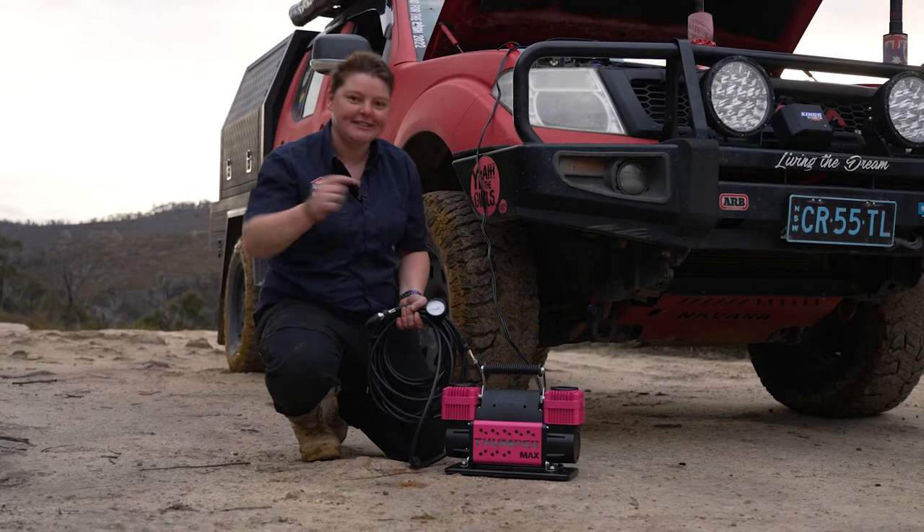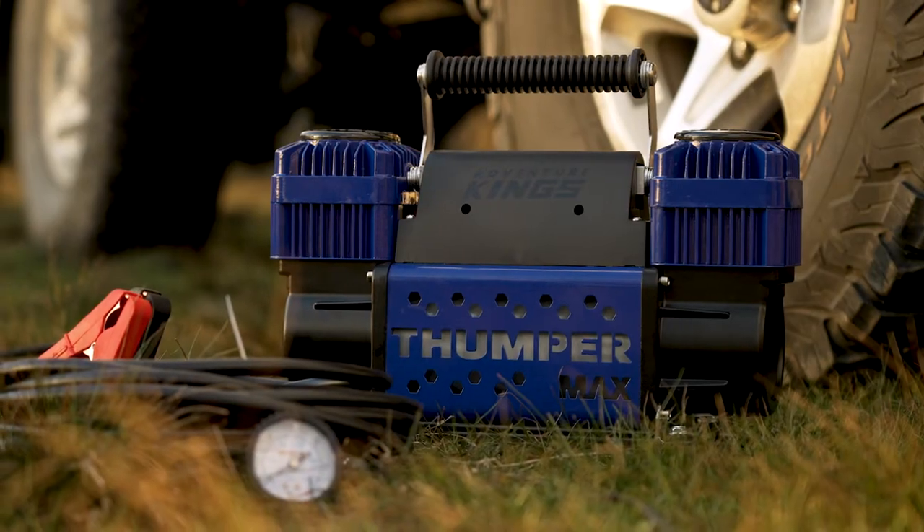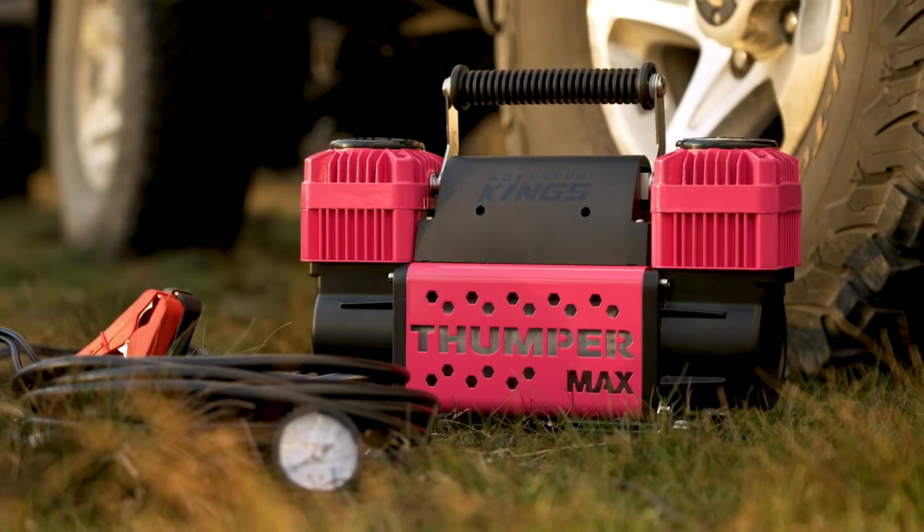After a tough day on the tracks, this is the compressor you want in your rig. The Adventure King's Pink Thumper Max — with all the same awesome features as Australia's favourite air compressor, but with a whole new attitude.